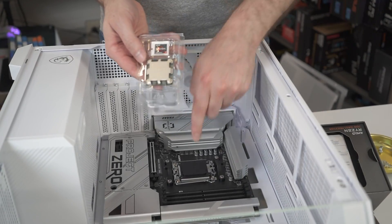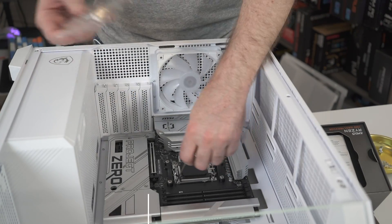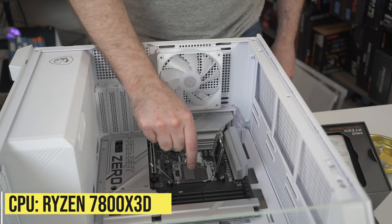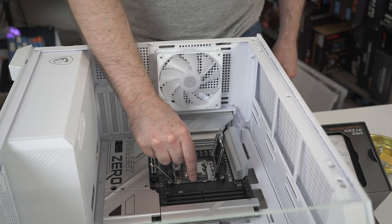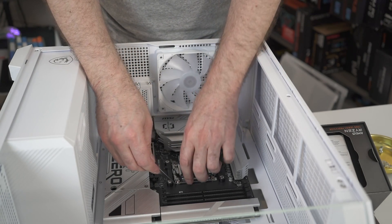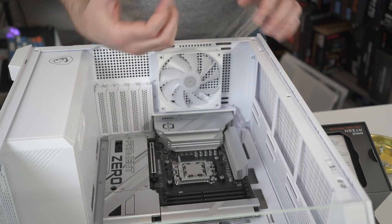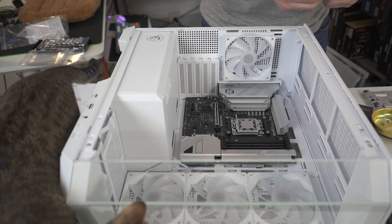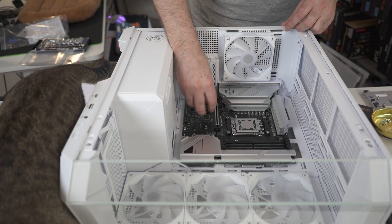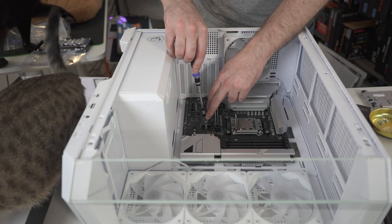Now we're going to socket our CPU into the motherboard. Normally I wouldn't do it this way. Next, I'm installing the SSD — push it until the connector goes in. We also had some cat drama, as multiple cats were helping me with this build.